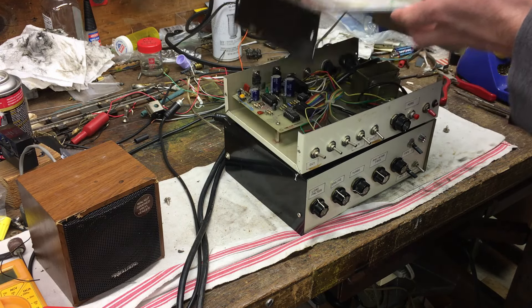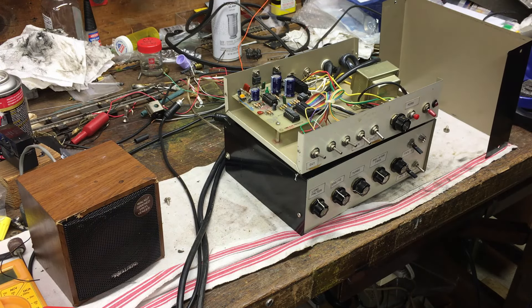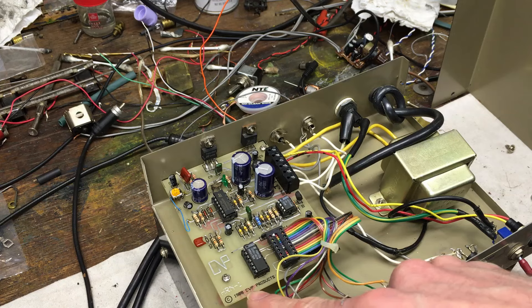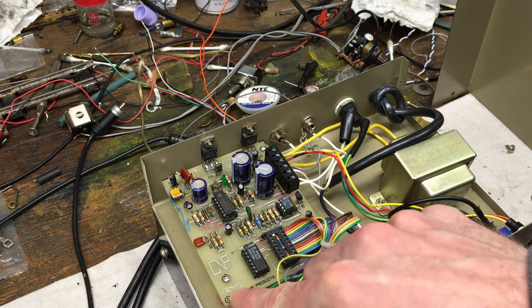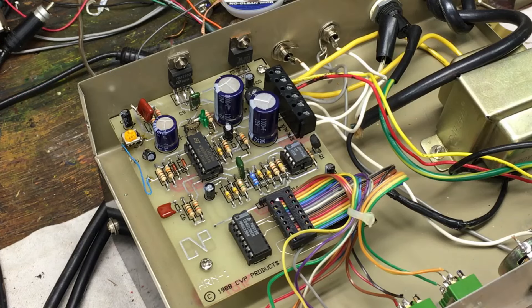Wow, it's actually nicer than I expected. As I figured, this was a 1980s product project box, but this is actually a kit that was manufactured — we have a date here: 1988, CVP Products. I'll look that up later. And this is actually called "Horn One" — very interesting.